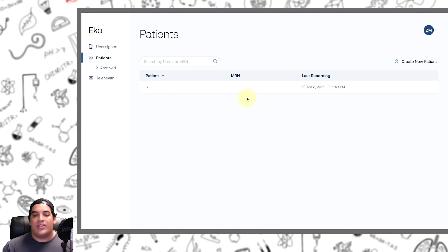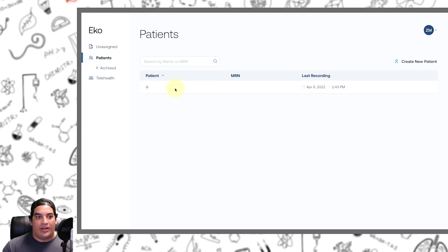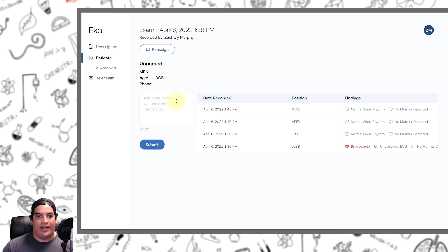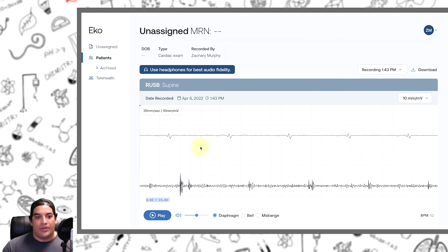If we click on the audio it takes us to our patients. We'll click on Q, then on the cardiac exam, and we can go to the right upper sternal border and click on that. It gives us the EKG strip and shows us the particular heart sounds throughout that process — looking for S1, S2, any additional or extra heart sounds, or obvious murmurs. You can play this and it gives you about a 15-second recording.